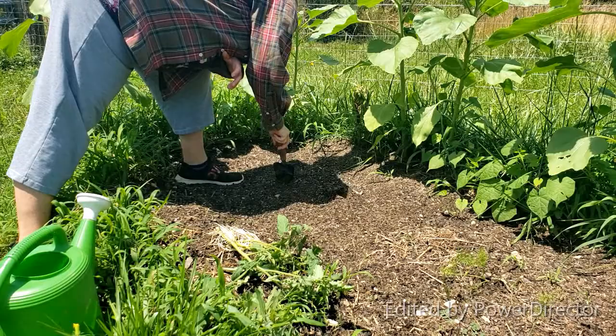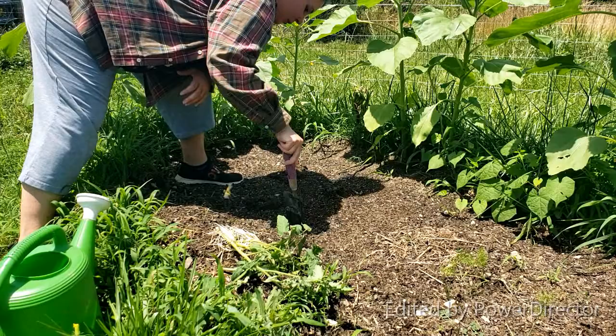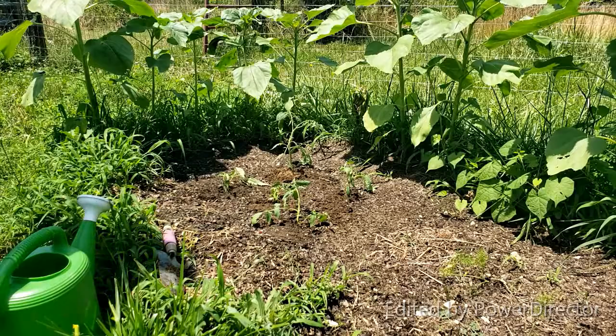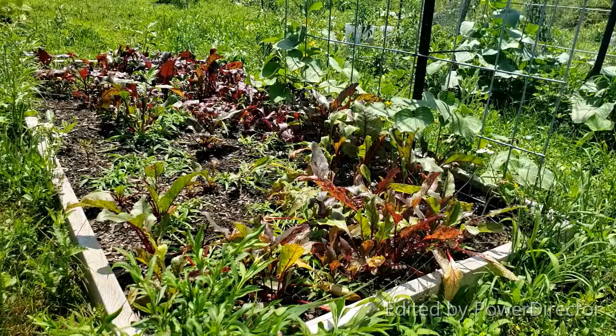We've had a ton of rain come through again, so the ground is very saturated and wet. I'm going to hope for the best that this all dries out — this rain is just absolutely crazy lately. That's not even a big enough hole, these things are so big! Yeah, easy as that: you put them in a jar for about a week, then you take them out, throw them in the ground, and you've got yourself brand new tomato plants.